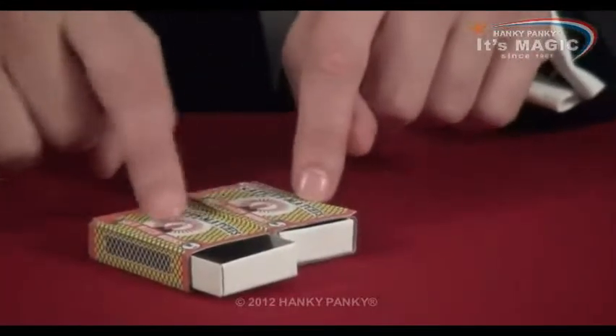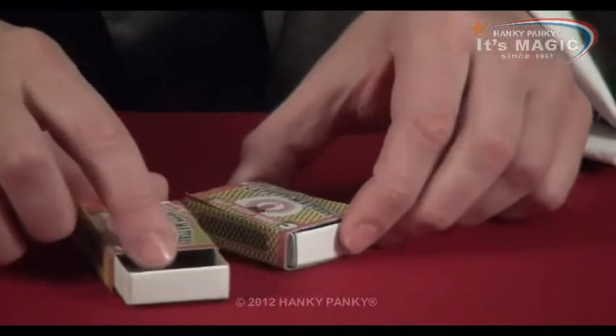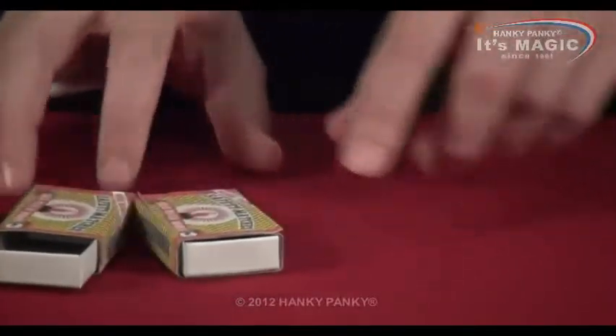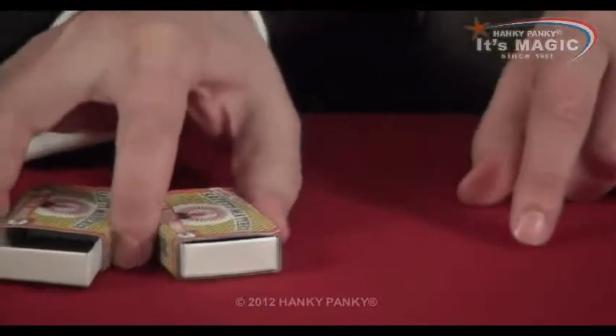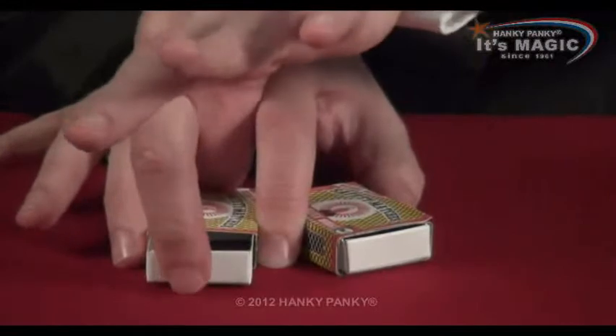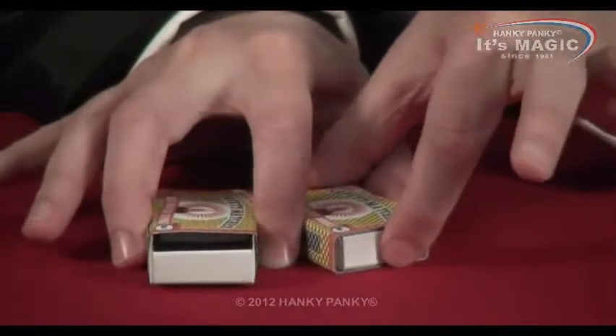Now of course they're touching at the moment. But what I could do is separate them like this, and put my finger here so that you don't see the thread. Put my finger here, and again it will still work — if I close this one, that one opens. And close this one, that one opens.